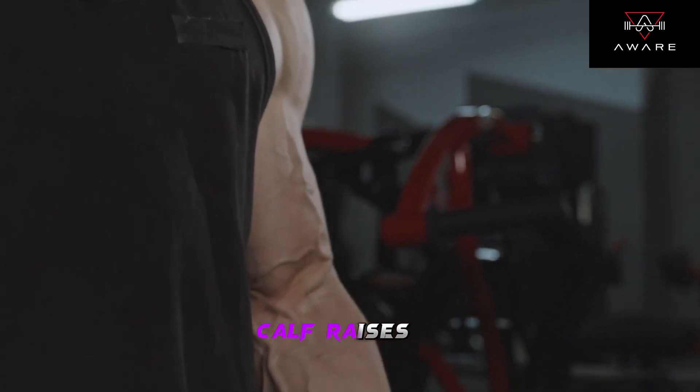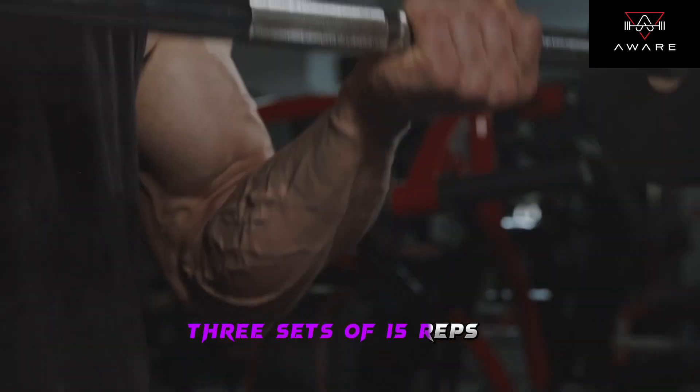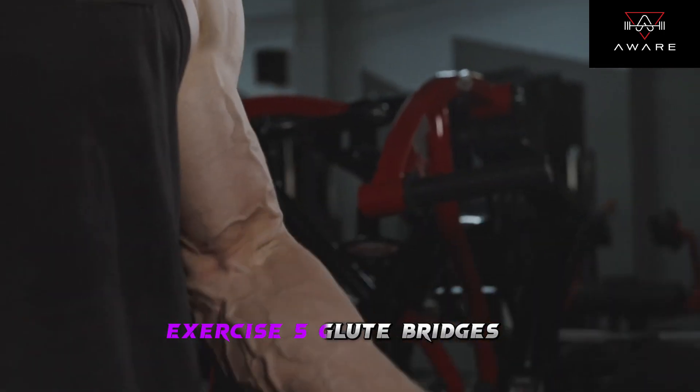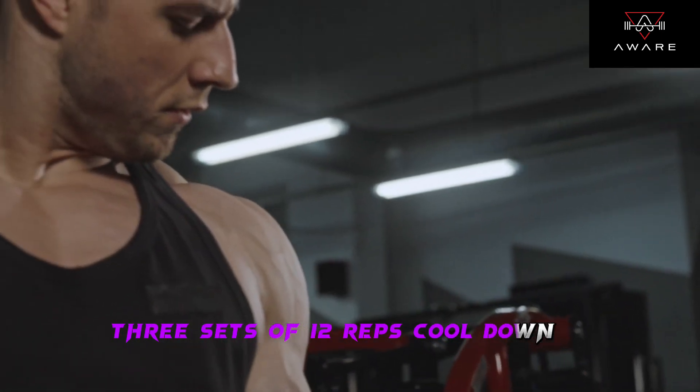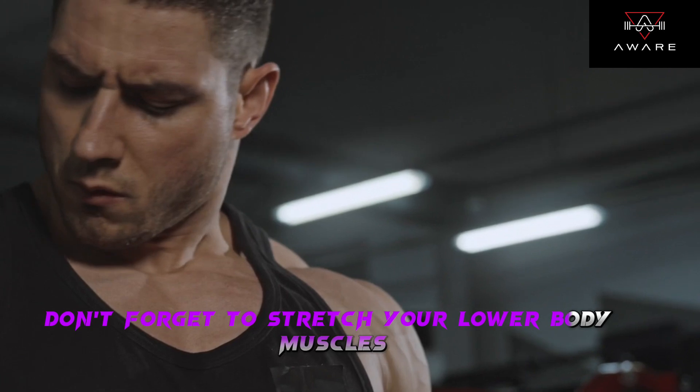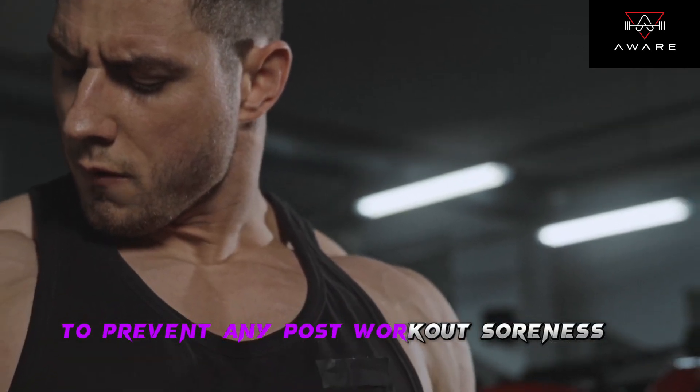Exercise 4: Calf raises — 3 sets of 15 reps. Exercise 5: Glute bridges — 3 sets of 12 reps. Cool down: don't forget to stretch your lower body muscles to prevent any post-workout soreness.